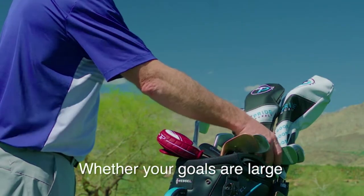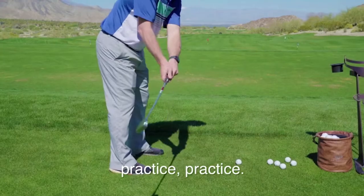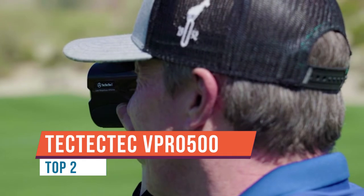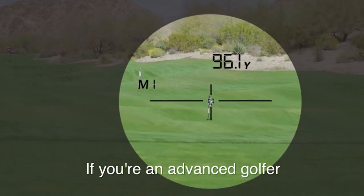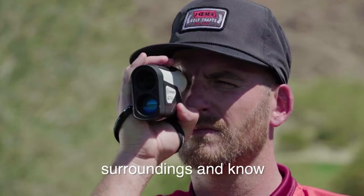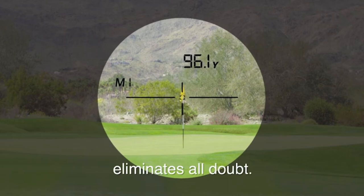The V Pro 500 delivers fast and extremely accurate measurements right down to the decimal. Target lock technology makes it easier to lock onto a target even if your hands are shaky. The V Pro 500 is durable and built to last — very lightweight at just 6.52 ounces and compact at 4.09 by 2.83 by 1.61 inches, ergonomic and rain resistant.